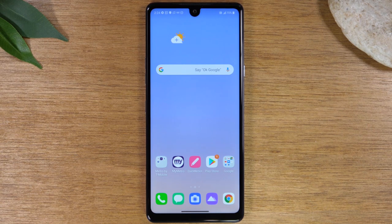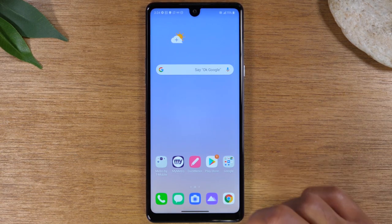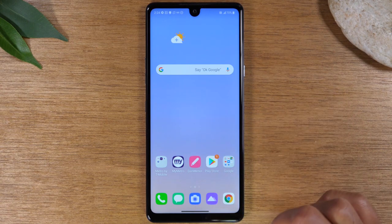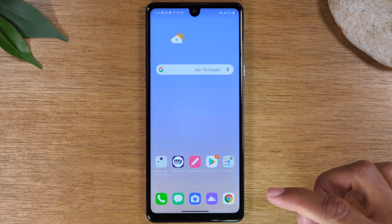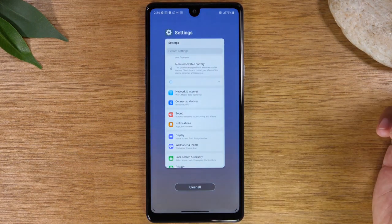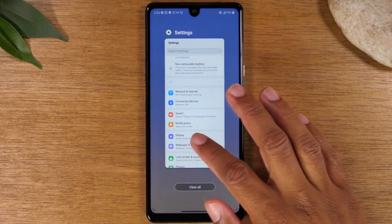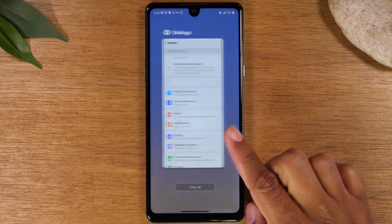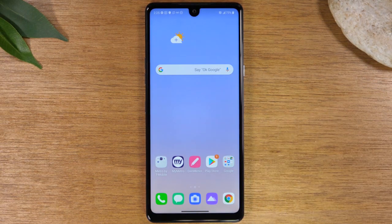If you want to get to all the apps that are running on your phone, you would take your finger and drag it up but keep it on the screen for a few seconds. That will take you to your recent apps — just drag up and hold. Now you can see your recent apps that are running on the phone. Swipe up again to go home.